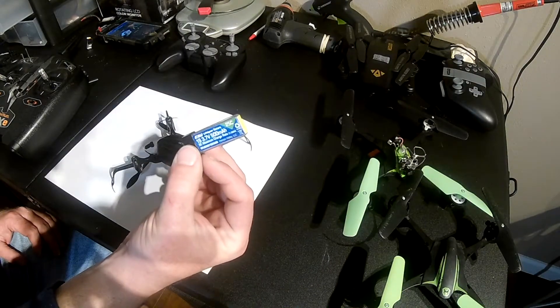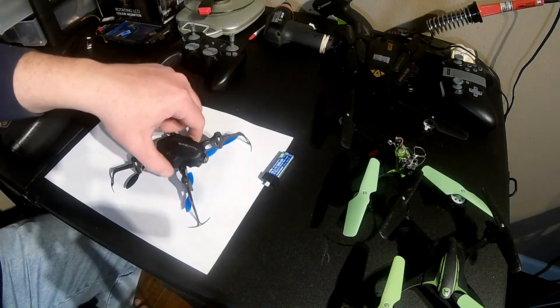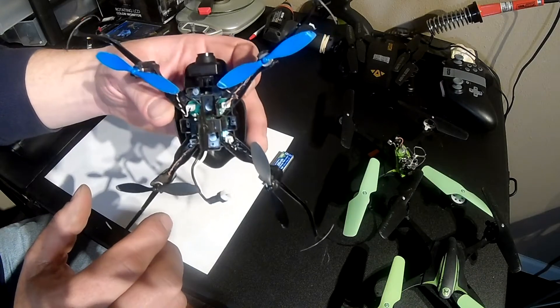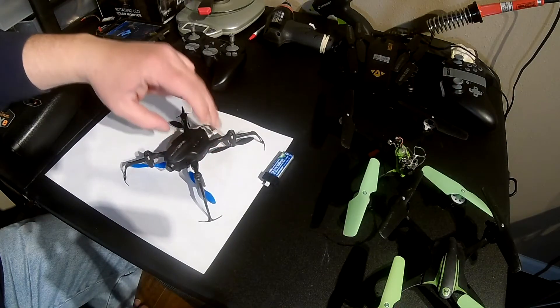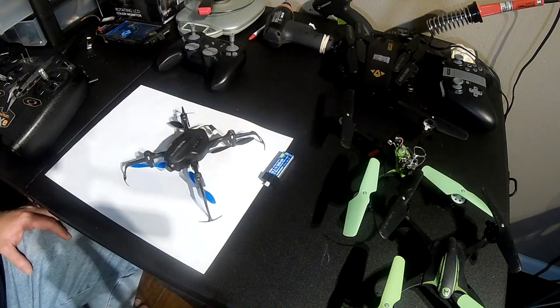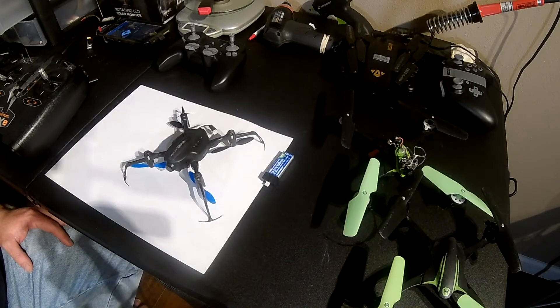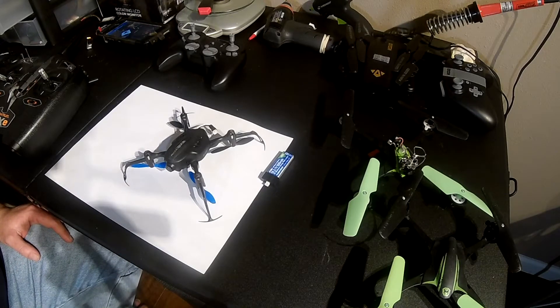The first problem I had with the Blade QX2 was its flight times. It uses a little 500 milliamp hour battery and you really can't go bigger because the props are tiny and it's only pushing six millimeter motors, so there's a limitation to how much weight you can add. I really liked the quad — it flies great, it's quick, it's agile, it has acro. But I basically got to where I wanted to move on. I wanted to retain the good long flight times and durability of the S1700 and also have acro and FPV.